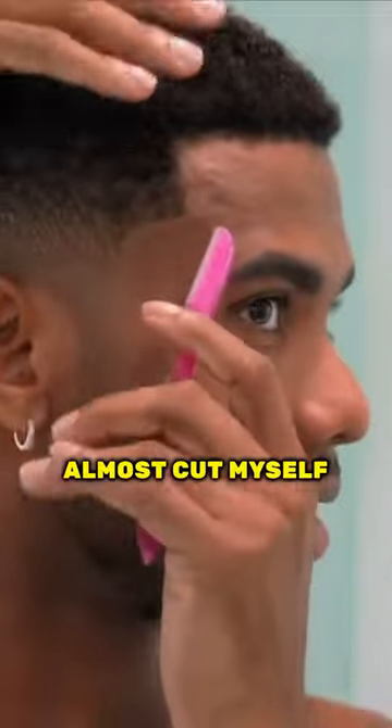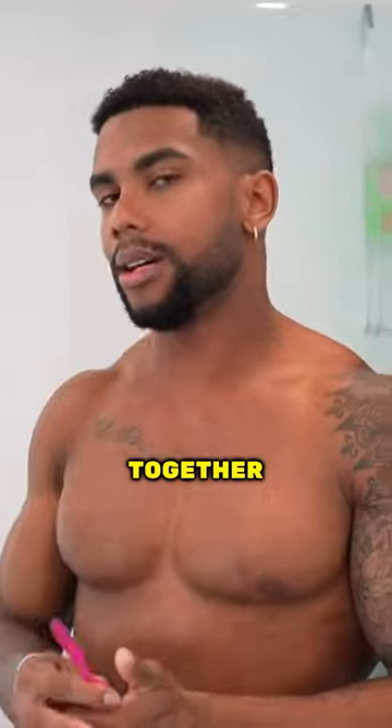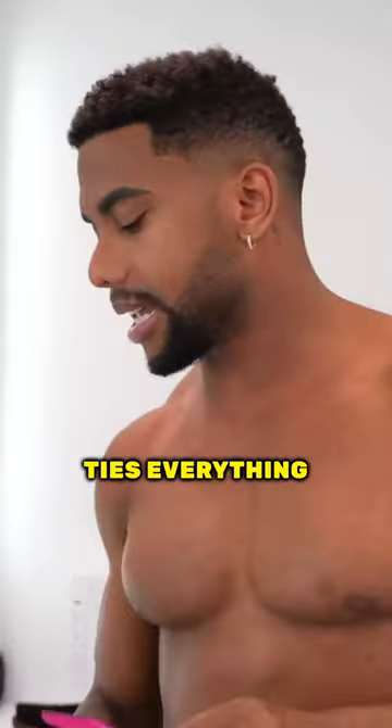I almost cut myself, and it makes a big difference. The cut itself is what's going to make you look more put together, but the line up for your beard and your hairline is what really ties everything together.